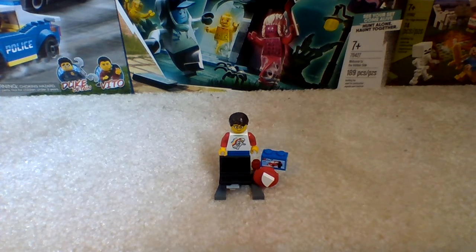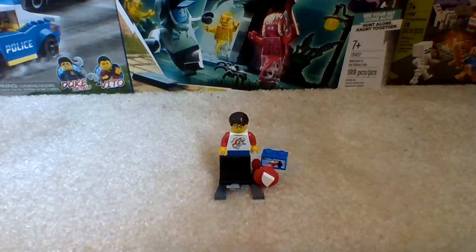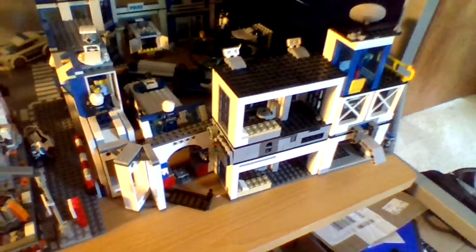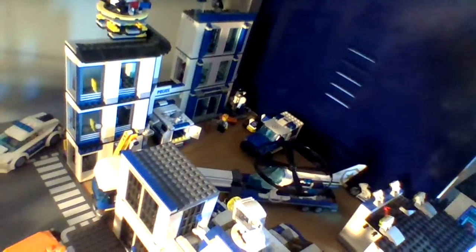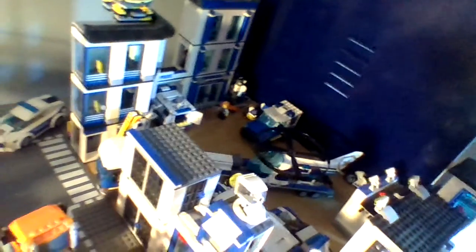We are at my LEGO City Police Station. I pretty much combined the two police stations from 2017 and this year. This is pretty much what you get when you combine them together.